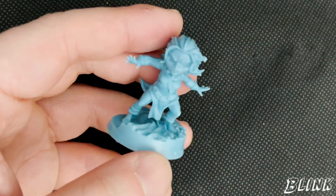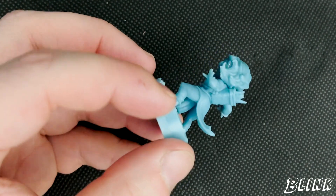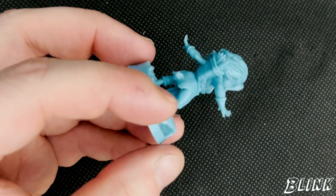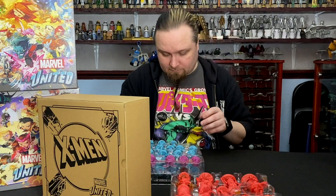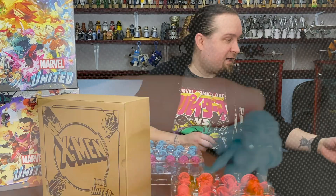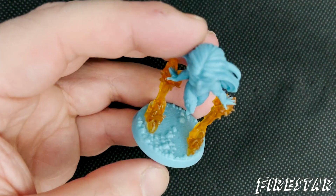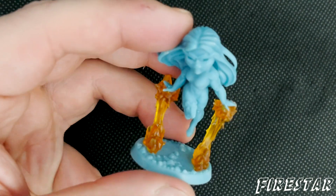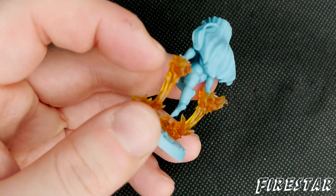Then we've got Blink — quite a popular character in the comics in the late 90s. And this is Firestar — again with this see-through plastic, kind of holding it directly off the base, which is cool. You don't see that on many models, but the way they've done it with the orange plastic looks really cool.